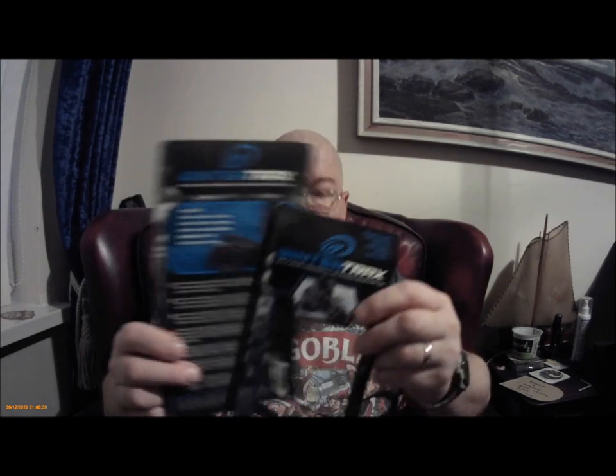I've got all the packaging — it comes in a plastic pack, I've got the cardboard bits. Winter Tracks. 'Walk more comfortably on packed snow and ice.' One size fits most. I'm a size 10, just about fits. If you're much bigger you'll probably struggle. You might get away with a couple of sizes more. That's UK sizes, by the way.